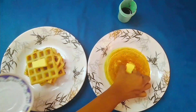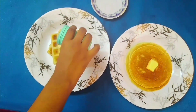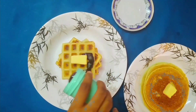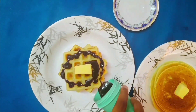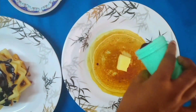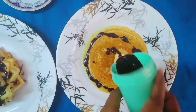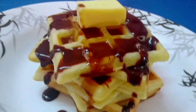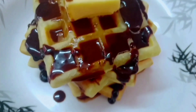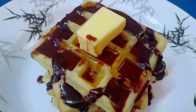The waffles are ready! You can also use the same batter to make pancakes. I'm going to top mine with butter and chocolate sauce. How nice it looks — I just want to eat it now! Do try this simple morning breakfast recipe and make your kids happy. See you all next week with another dish!